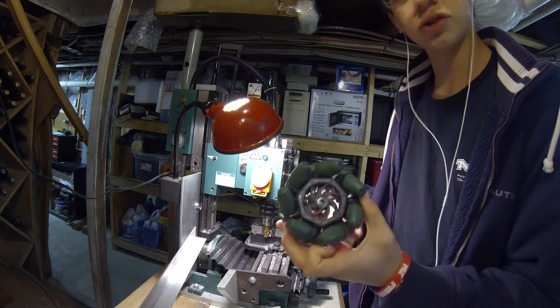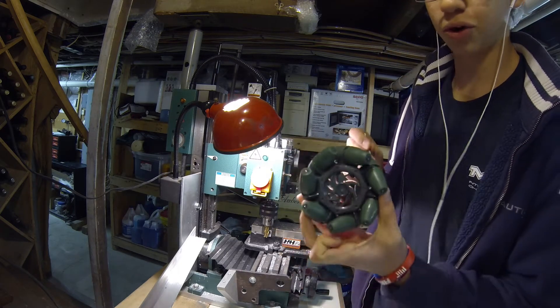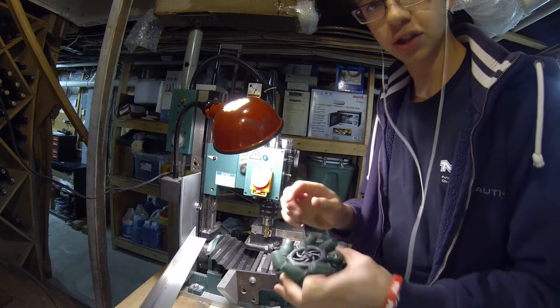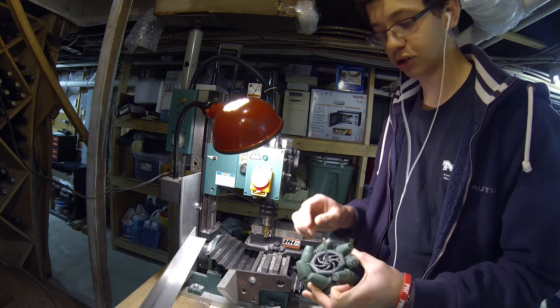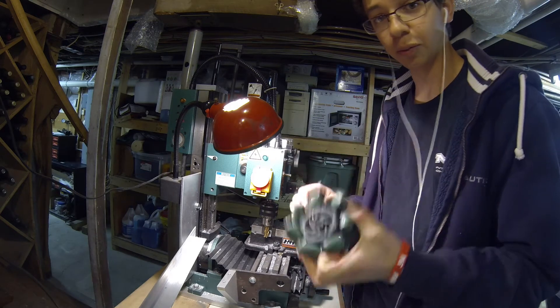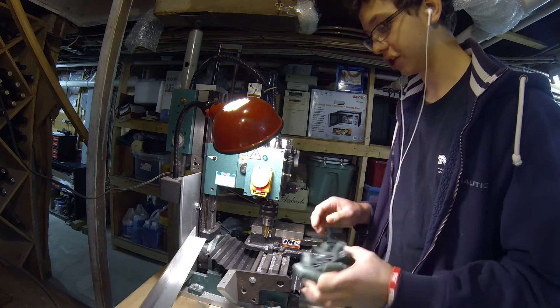These are VEX mecanum wheels, and they have square holes for square axles. So they're not compatible with Tetrix axles or Tetrix motors at all. Here I'm going to show how we make these VEX mecanum wheels compatible with Tetrix motors.